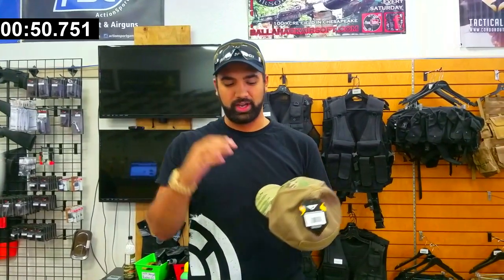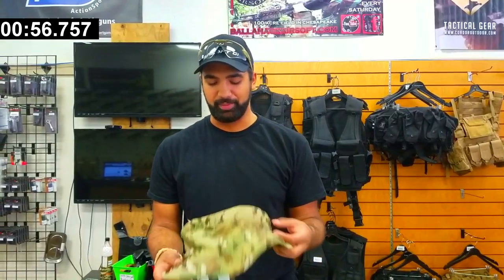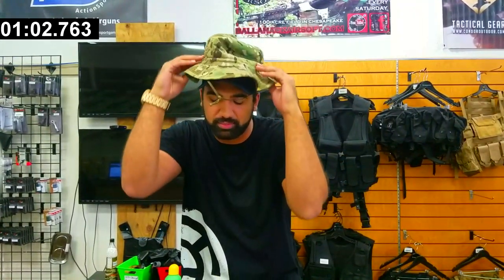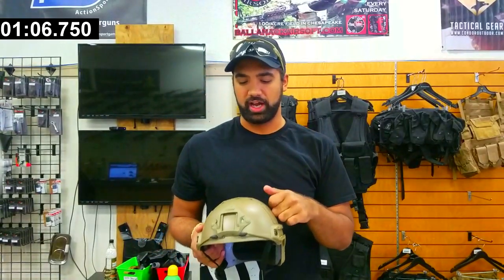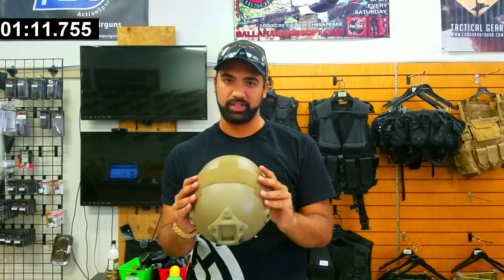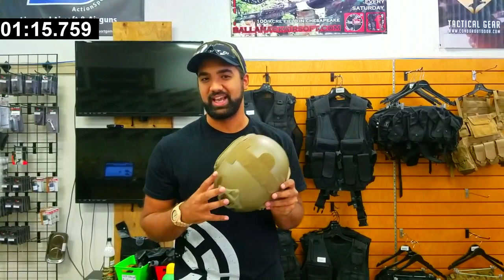Next, we got headgear because you want to protect your pretty little heads. I'm always a big fan of hats. I like it because it covers your forehead. This is a Condor cap — everybody has one, you need one. But if you don't want a Condor cap, we got a True Spec boonie hat if you want to look like you're a Navy SEAL, creeping around. Or if you really want to protect your noggin, go ahead and get yourself a Lancer Tactical bump helmet. These are about $40 — really good for protection or if you just want that cool ballistic helmet look.